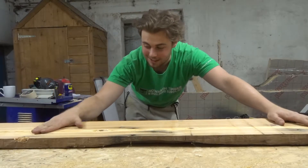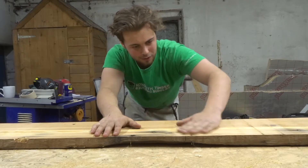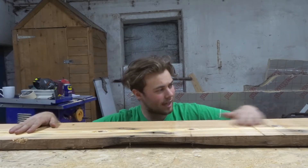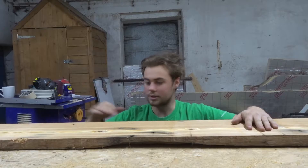Really chuffed with that — turned out really, really well. Dead smooth. Still got these burn marks in it from the planer. I don't know how old those planer blades are, but I'll give it a hand plane now just to get those marks out and it should be all singing and all dancing.